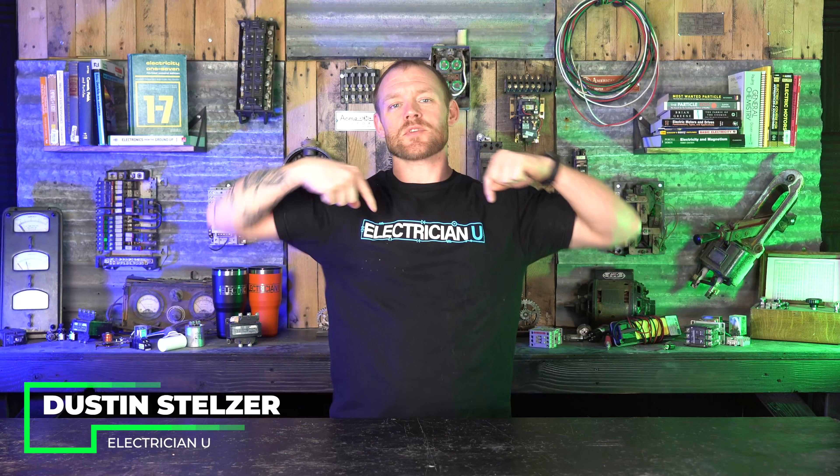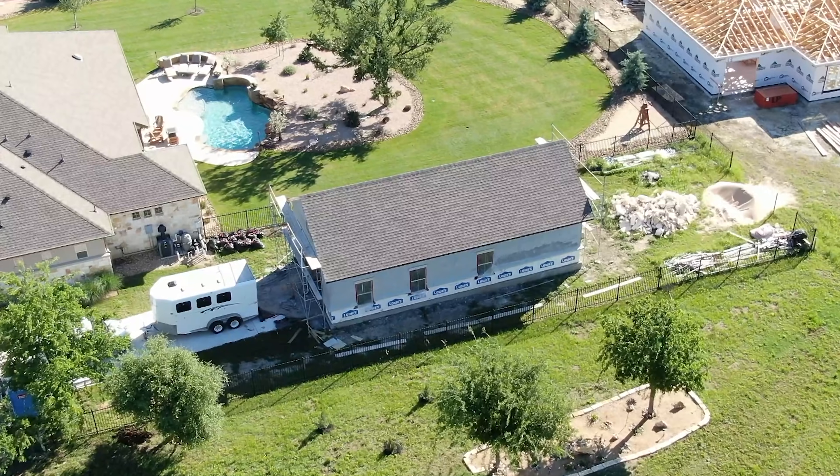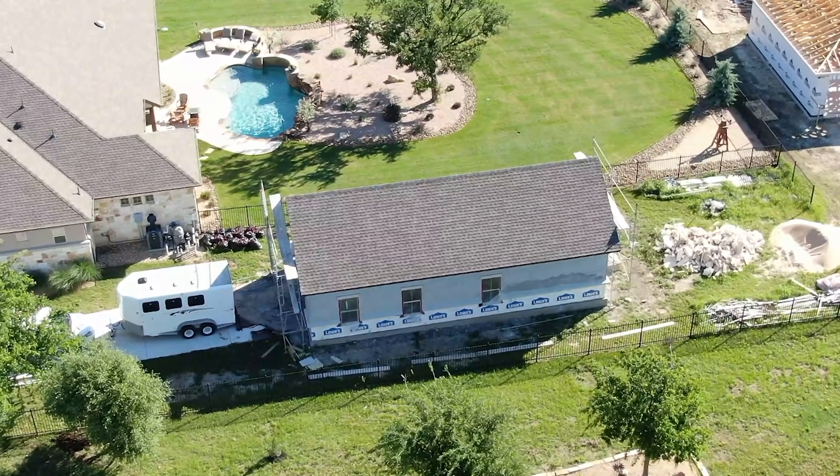What's going on my friends? I am Dustin Stelzer with Electrician U. Today is going to be part two of a video. If you missed the last one, I am doing a backyard edition. This is going to be several videos that we do throughout the entire project, so this is day two.